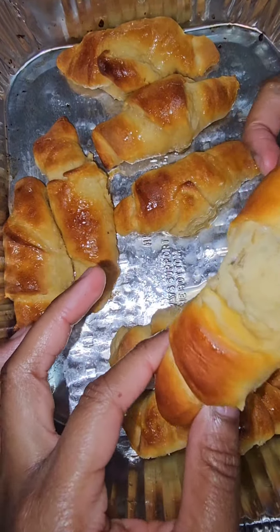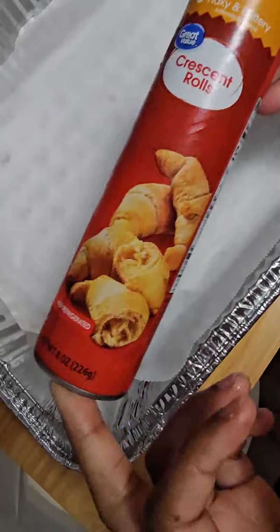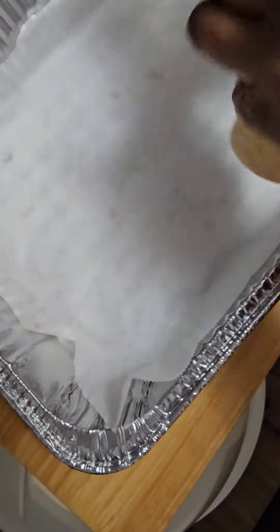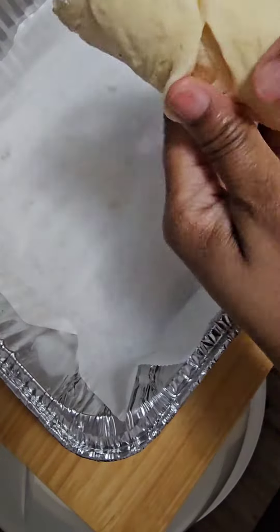Okay, so we went to Cheddar's the other day and when I tell y'all — I've been to Cheddar's before but it was like five years ago — but them honey butter croissants, it hits your soul.